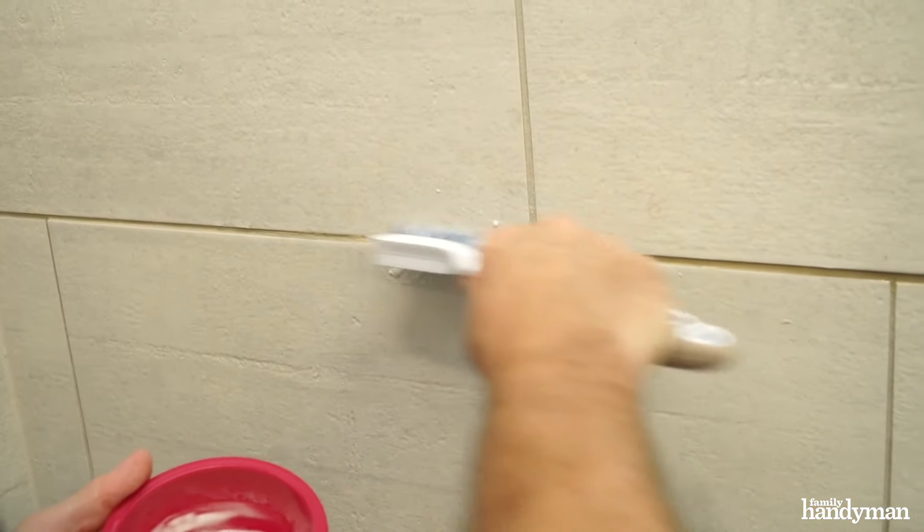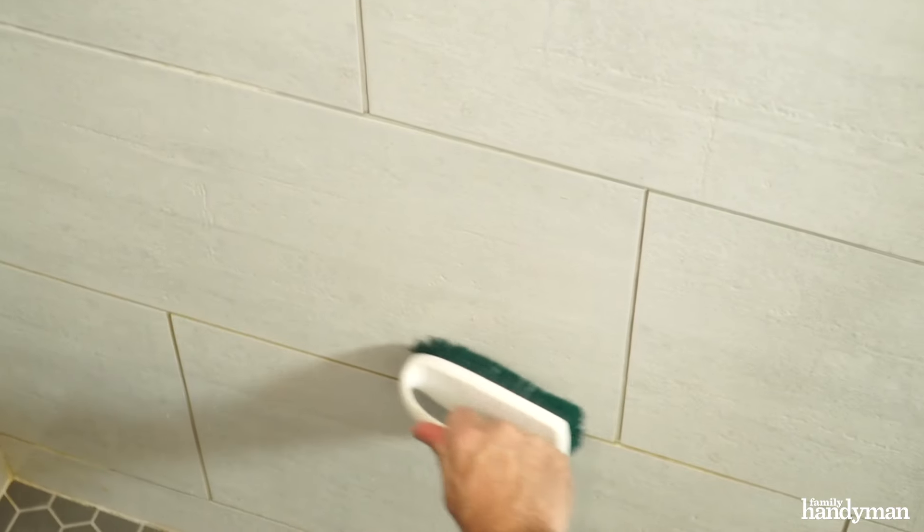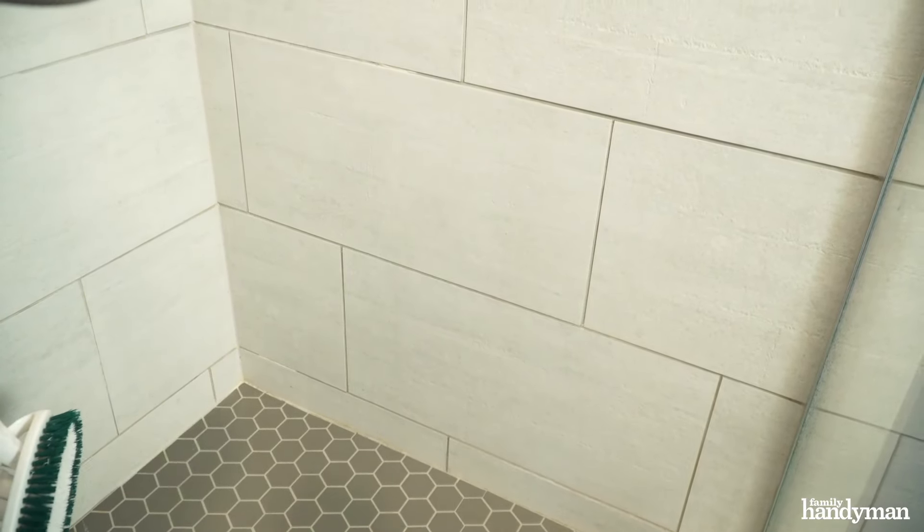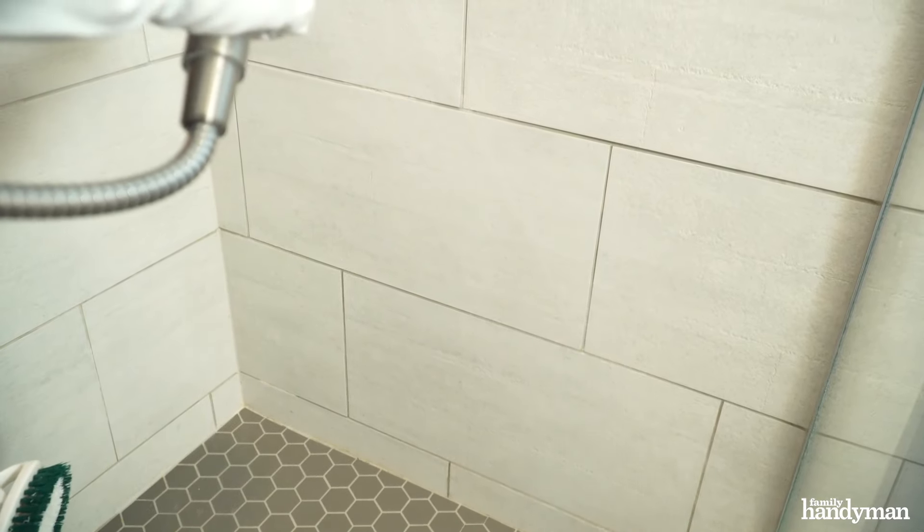It's a good practice to work on one three-foot section at a time. Don't get ahead of yourself — thoroughly clean and rinse the area before moving on to the next section.